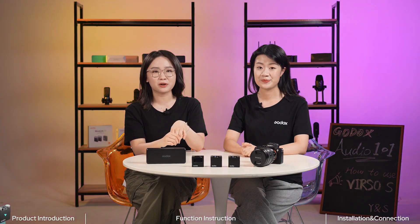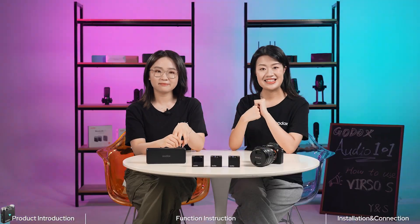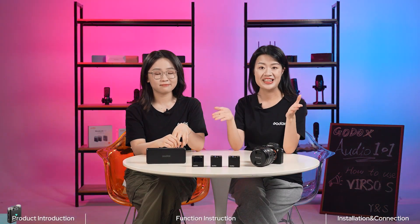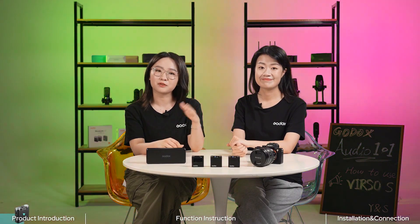Hi everyone, welcome to Godox Audio 101. I'm Serene. Hello everyone, I'm Yaki. Today we're excited to introduce our new product, the 2.4 GHz wireless microphone system, Versal. It's divided into two versions: Versal and Versal S. In today's episode, we're going to focus on Versal S.